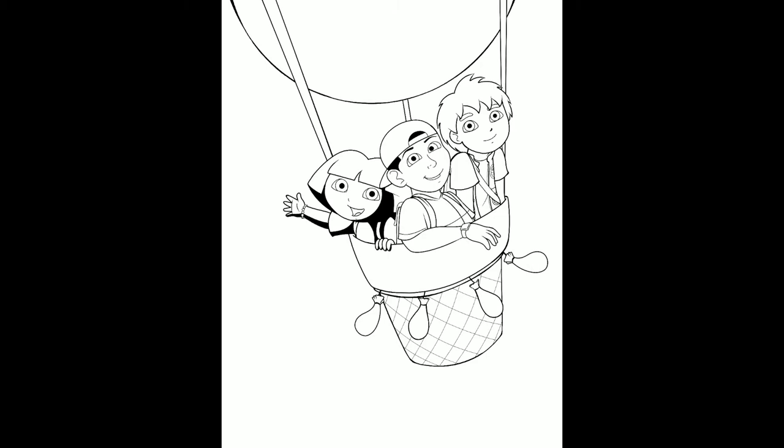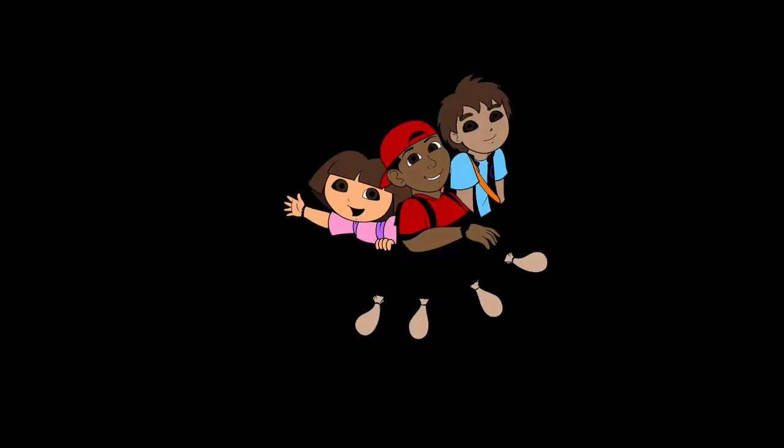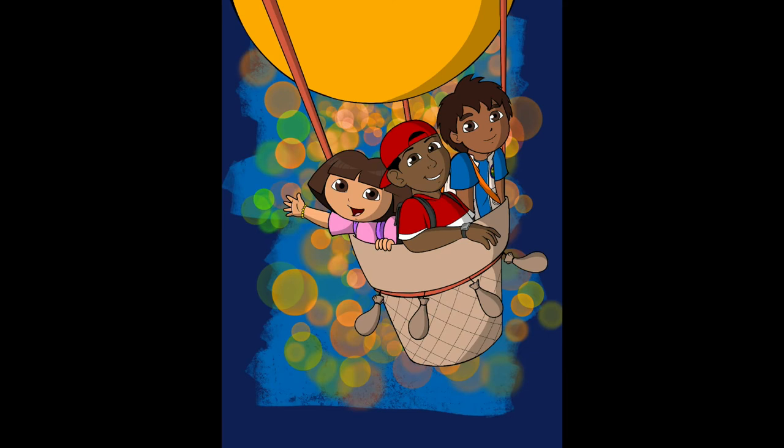I drew me, Dora, and Diego in a hot air balloon, and I wanted them to look down on the earth to see all the different environments and ecosystems it has. Throughout my childhood, Dora and Diego traveled all over the world and I actually want to do that someday. There's a desert, the Arctic, and a rainforest — I wanted to include all of that in one drawing.